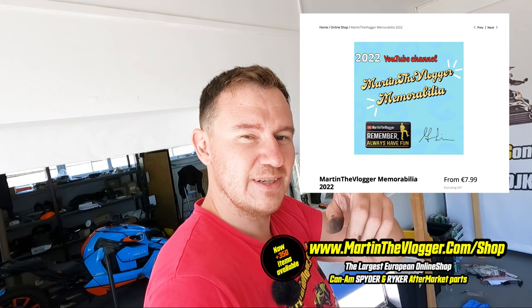Thanks very much for watching. In case you like what I do, remember the memorabilia, always have fun, and visit martinthevlogger.com/shop.